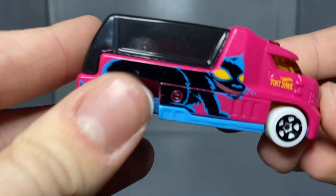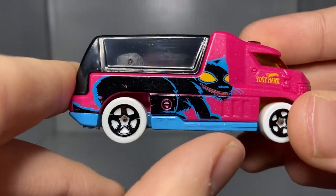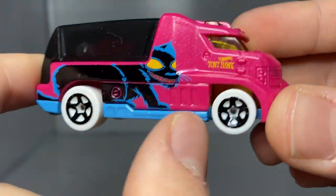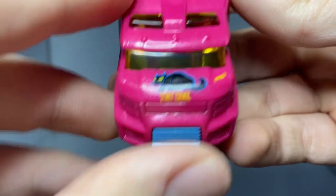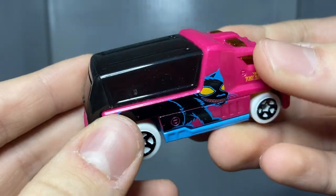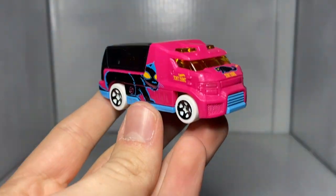Moving on to the car — we've got the Hot Wheels Rapid Response here in pink, which is really cool. Pink body, light blue chassis, white tires with black rims, and yellow window inserts. We've got the black cat on the side with the fuel tank right there. Hot Wheels Tony Hawk — same thing on this side but mirrored. On the hood, the cat and Tony Hawk in yellow, then the Hot Wheels logo. It is an ambulance, however it is really hard to see the internals this time around. That is the final car for today's video.